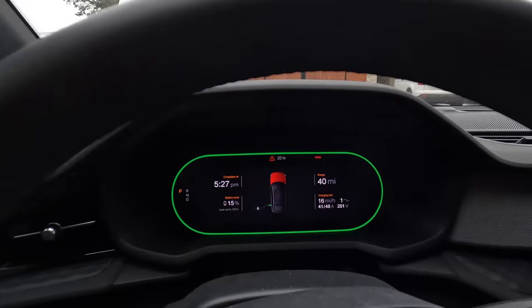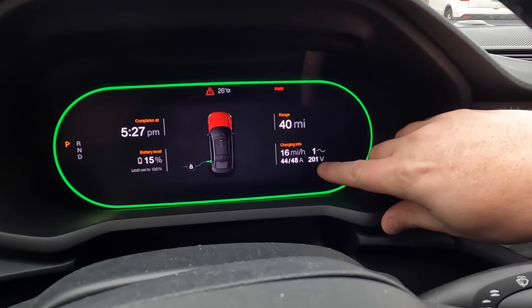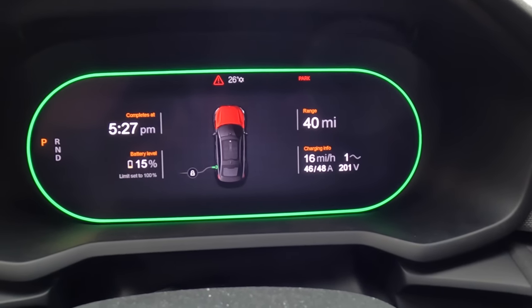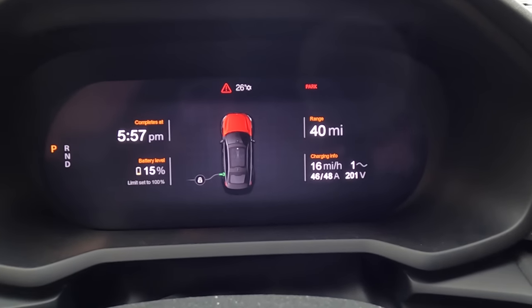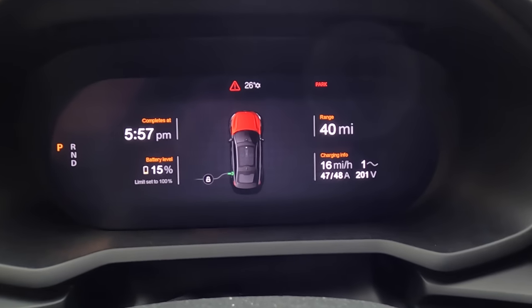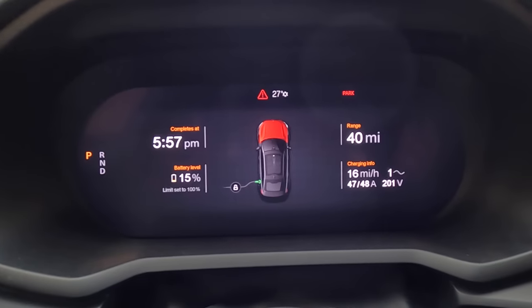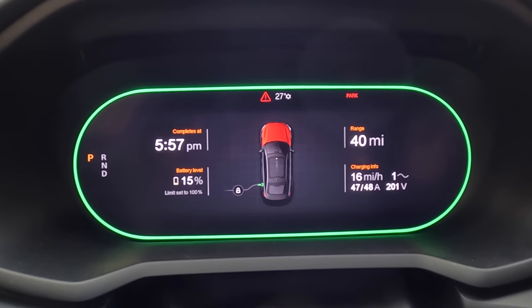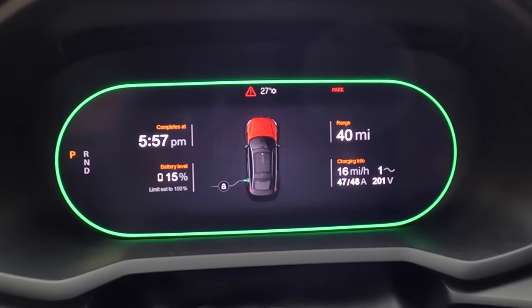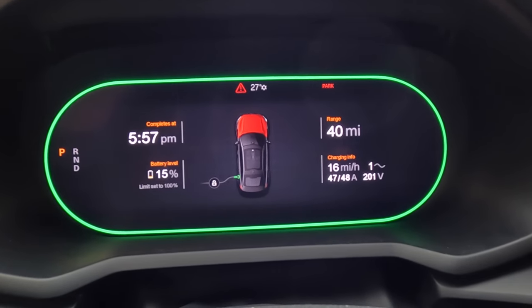Look at that — ramping up, and it might get all the way to 48 amps. We're at 45 amps right now. Look at the difference in time to charge: we're now charging at 11 kilowatts instead of 6 kilowatts. That means the charge is going to be done in 6 hours instead of 10 hours — a huge difference when you're arriving at a hotel late at night, and you'll leave the next day with a full battery.